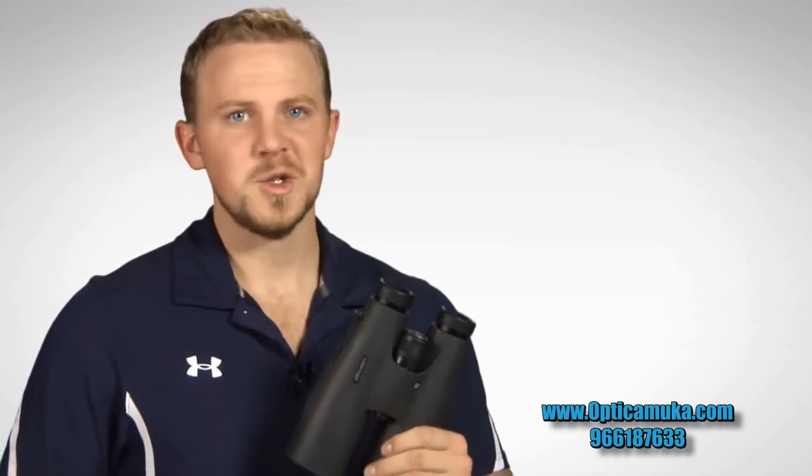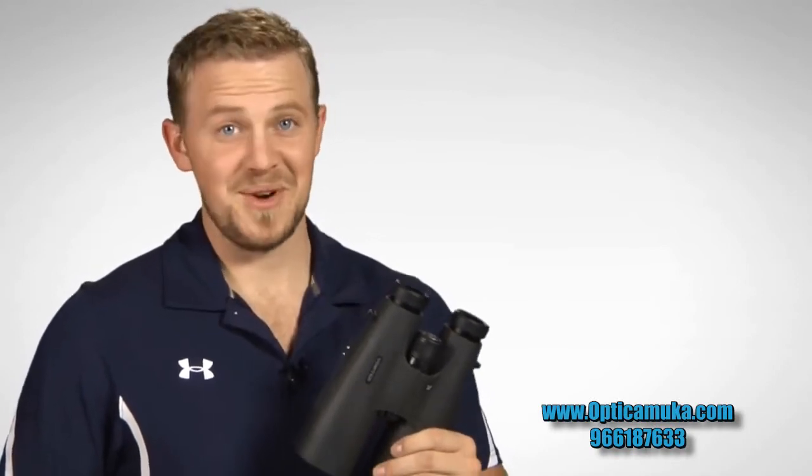When you're glassing in the early or late hours of the day, when game is most active, you need to have the right tools. So pick up a pair of Vulture HDs and bring on the light.